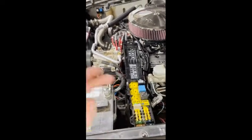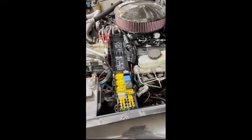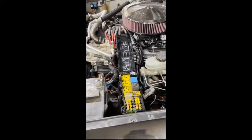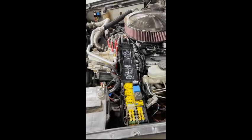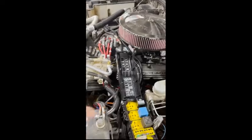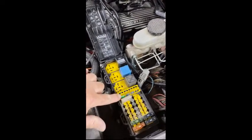The problem I'm having is with this particular fan. I don't know what the deal is, but it's drawing probably low to mid 20 amps in normal mode, and then when it turns on it's spiking — that's the only thing I can figure. The fuse that controls the power side of this relay is this little 30 amp fuse right here.